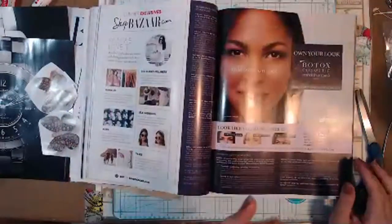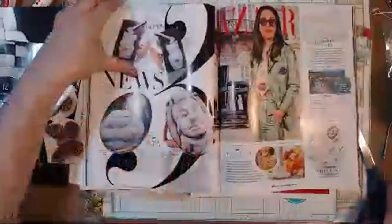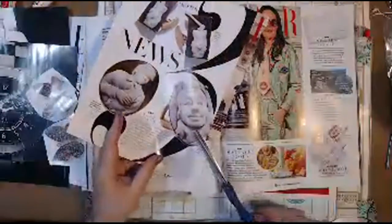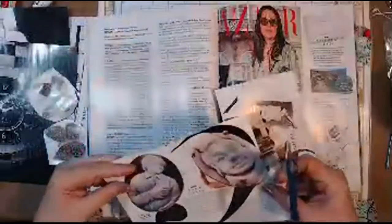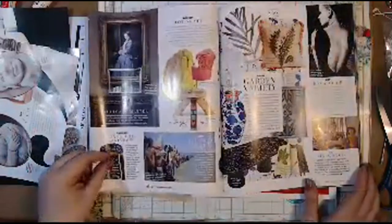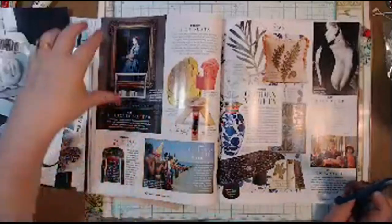I used to save the magazines. Now I've got to where I just flip through. I don't like those watches. Oh, but I do like this kind of stuff. I don't know that I would wear that ring, but it's okay. Let me just set those aside. Kind of like those little pillows. Kind of like her.